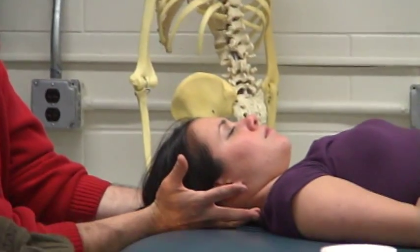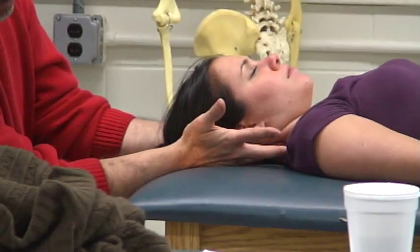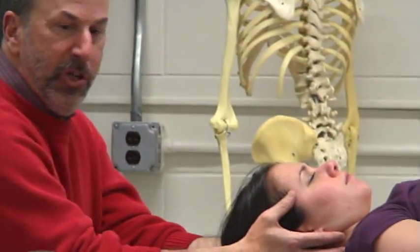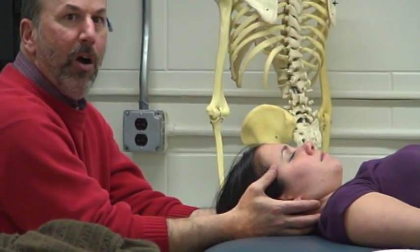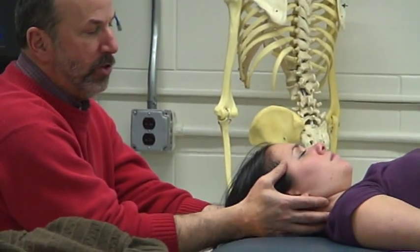Fifth digit suboccipital, ring finger posterior cervical, middle finger scalene, index on SCM, thumbs on temporalis. We're trying to find that position of the head and neck in which she is the most relaxed — where the muscles are the most comfortable, the softest.